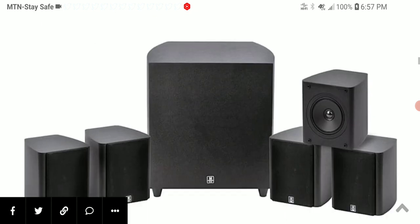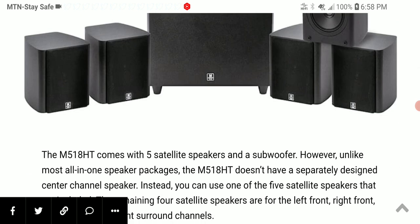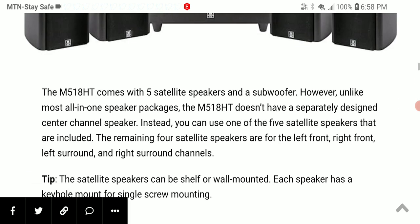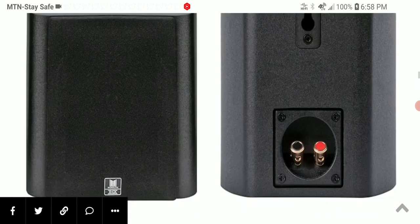The subwoofer features an eight-inch down-firing driver with a bass reflex ported enclosure. It has a 30mm high-temperature aluminum voice coil and an aluminum build. The vented ported enclosure gives it very good bass extension — it goes down to 24 Hz and up to 200 Hz. The subwoofer weighs nine kilograms.